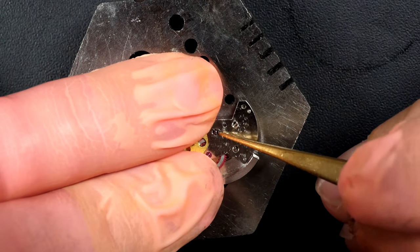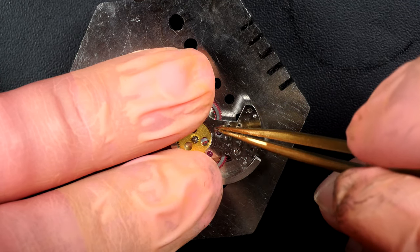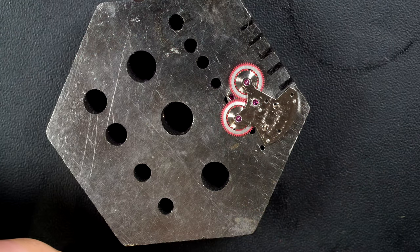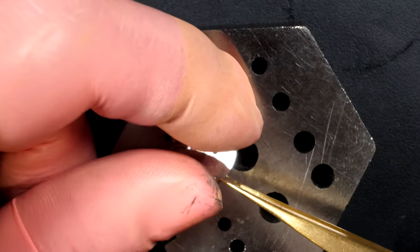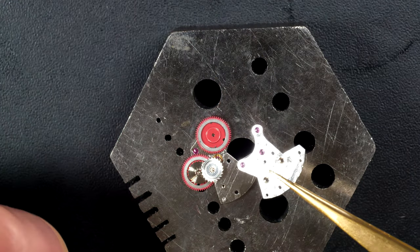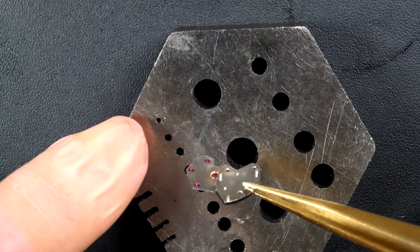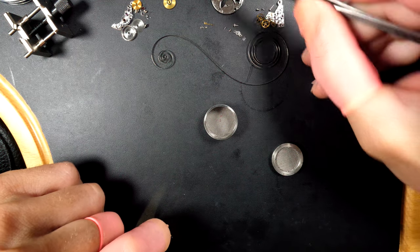Now focusing on the winding mechanism — there's a clip I just removed to release the rotor from the shaft. Removing the screws from this assembly, we can see the two reversing wheels. I'll explain the purpose of these wheels when we put it back together. These are the two reversing wheels — the big red wheels which are well known on Rolex calibers. All the parts are now disassembled.